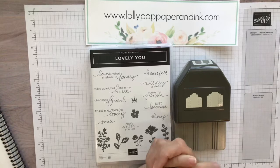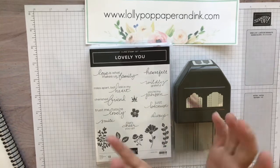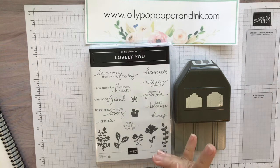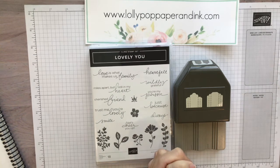Hi there, it's Lori from Lollipop Paper & Ink. Welcome to our annual catalog kickoff party where we will be showcasing just a few of the beautiful bundles and suites from the brand new catalog.